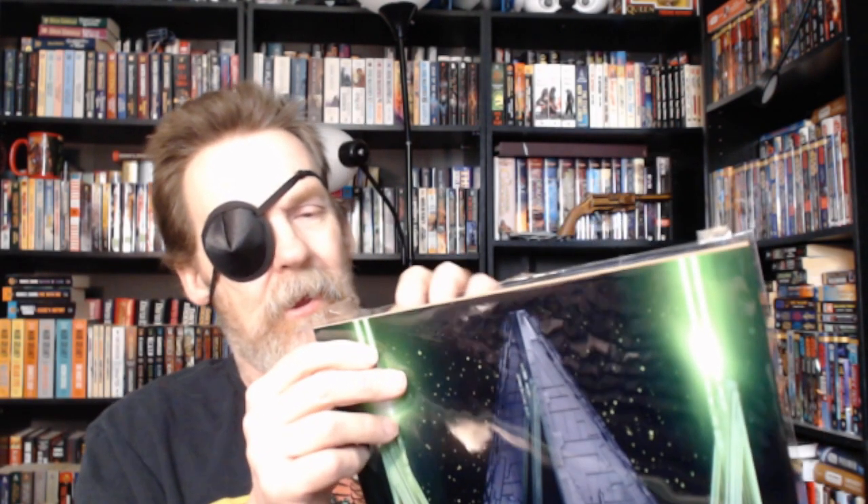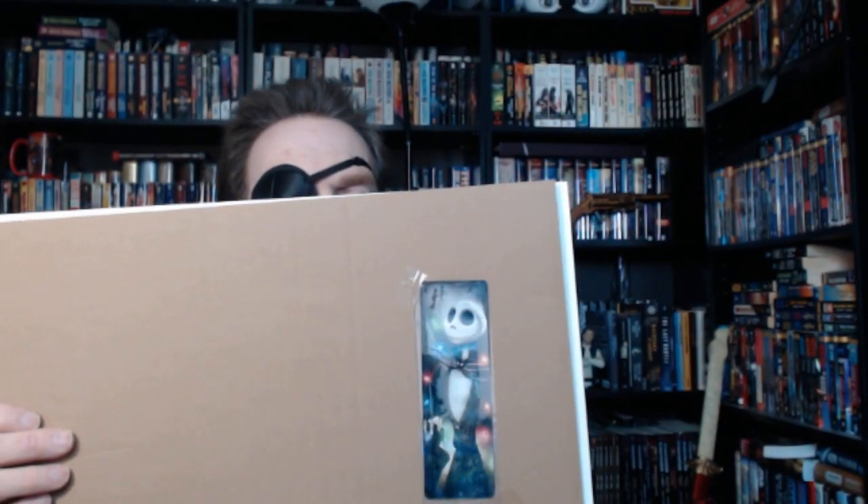I didn't realize I bought two of these. On the back of it, I thought I had purchased it but it never came in. I didn't think about checking. I'd ordered that for my daughter for Christmas. I ended up ordering two because I couldn't remember ordering this one.